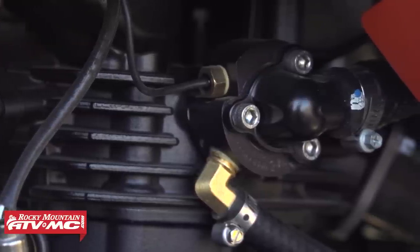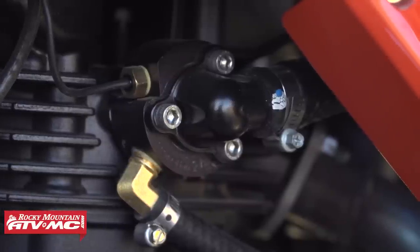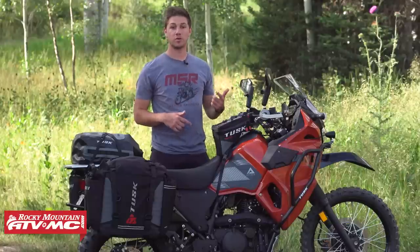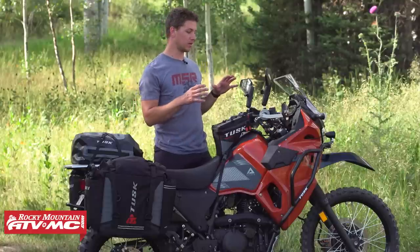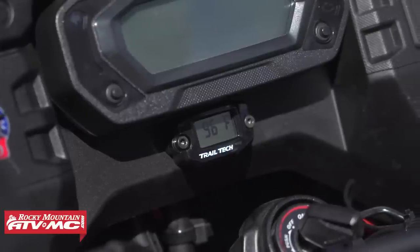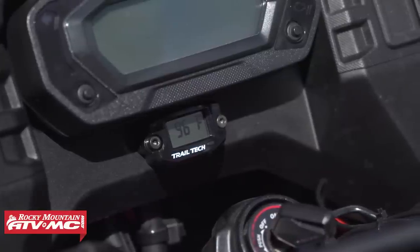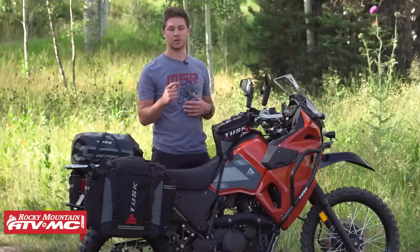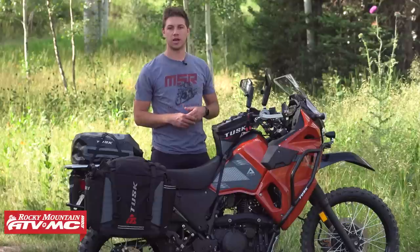Going along with the doohickey, we added the Wattman Thermobob 2A kit. It's a temperature coolant valve that bypasses the radiator and helps the bike warm up quicker and more consistently, and gives more consistent running temperatures, especially in colder environments. With the 2022 and newer KLR specifically, the 2A kit adds a TrailTech temperature gauge — because the KLR doesn't have a temperature gauge stock, just a sensor that turns red if it overheats. With this kit you can always see where you're at and know if your bike is too cold or overheating.